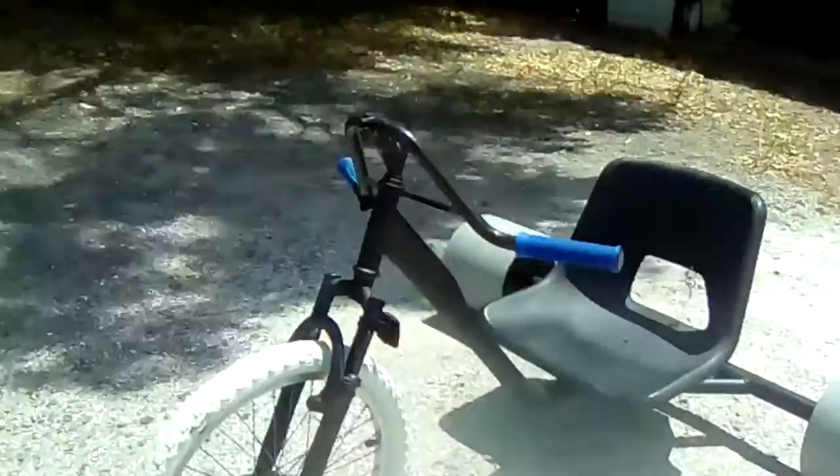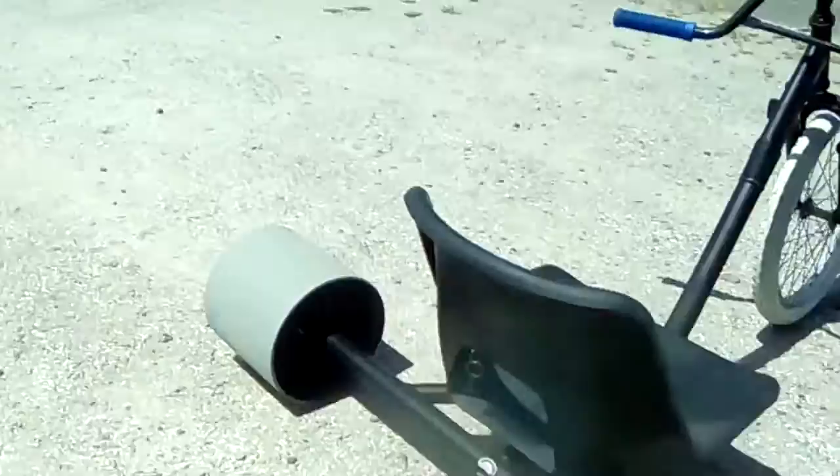It looks so mint, looks so much better. All that writing's gone — oh yeah, so sick. Do you guys like it? I love it.